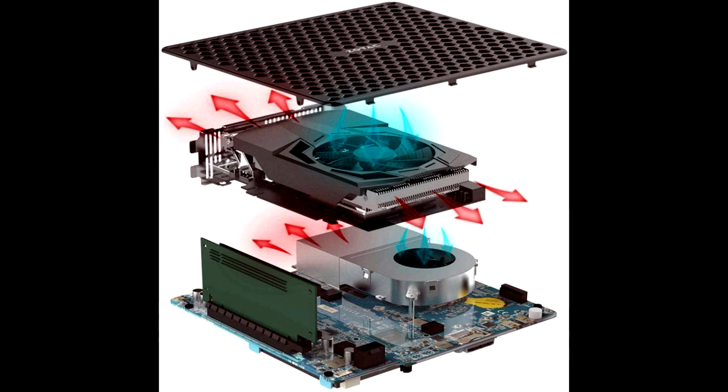The ZBox Magnus EC52070D allows the installation of two SO-DIMM DDR4 RAM modules with a maximum capacity of 32GB, a 2.5-inch drive with a SATA 6Gbps interface, and an NVMe SSD in the M.2 2280 form factor.